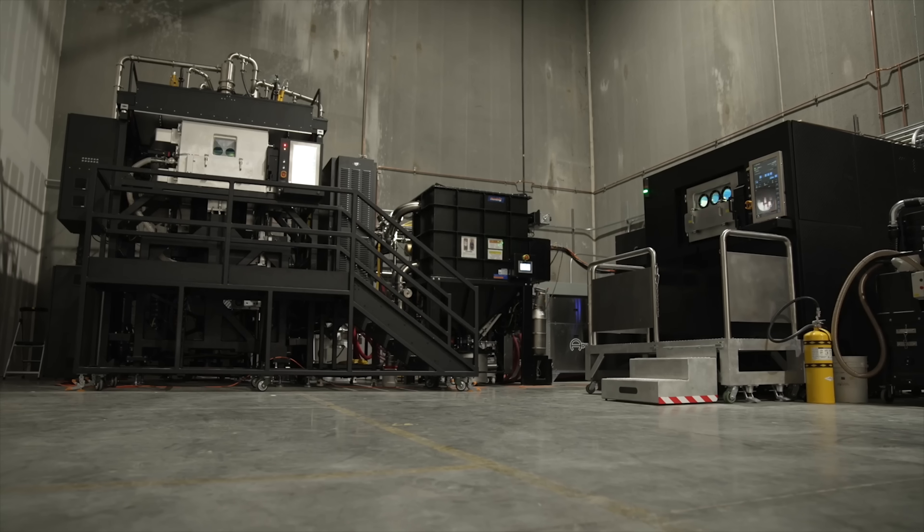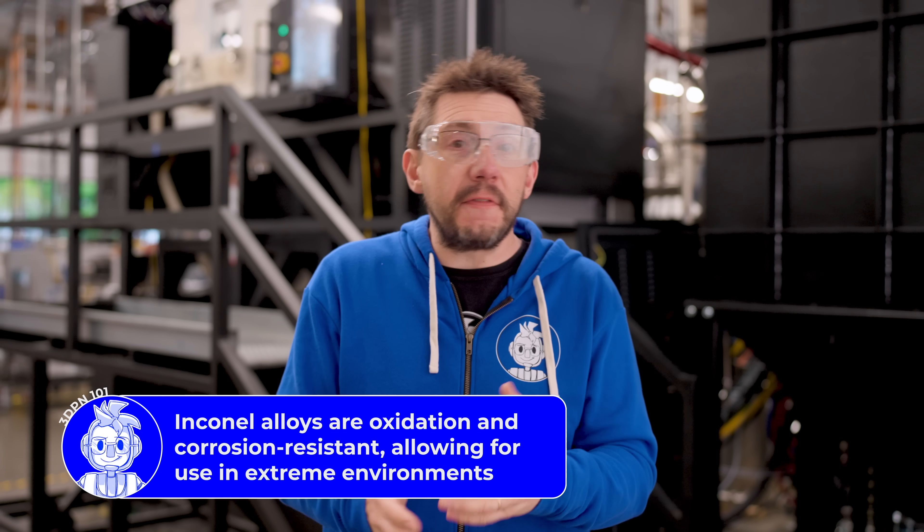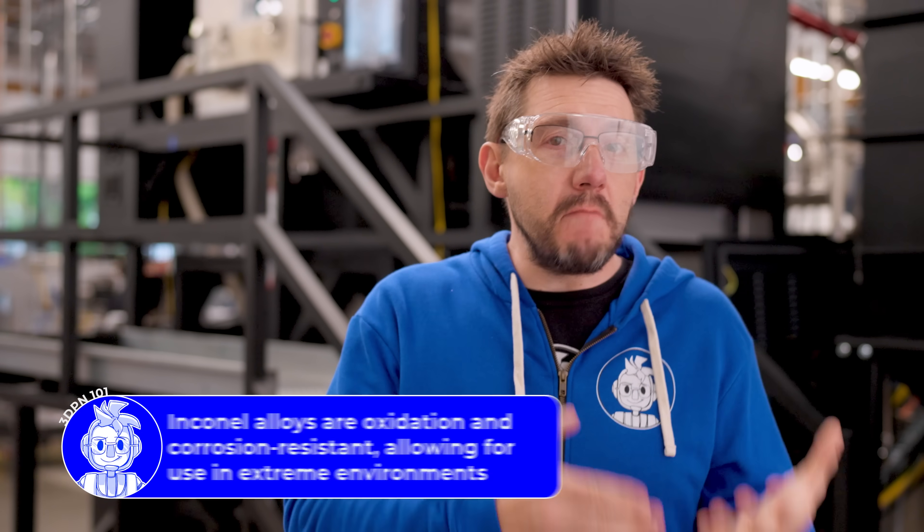This gigantic machine behind me is going to be printing in Inconel 718, a material normally used for things like rocket engines, because it melts at 2,400 degrees Fahrenheit and can withstand 4,000 PSI. It's never been used for a project like this. You're witnessing a first of its kind. Let's go fire it up.